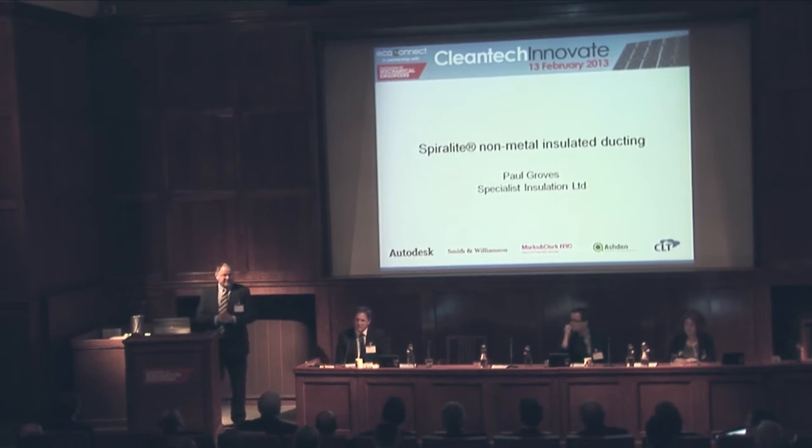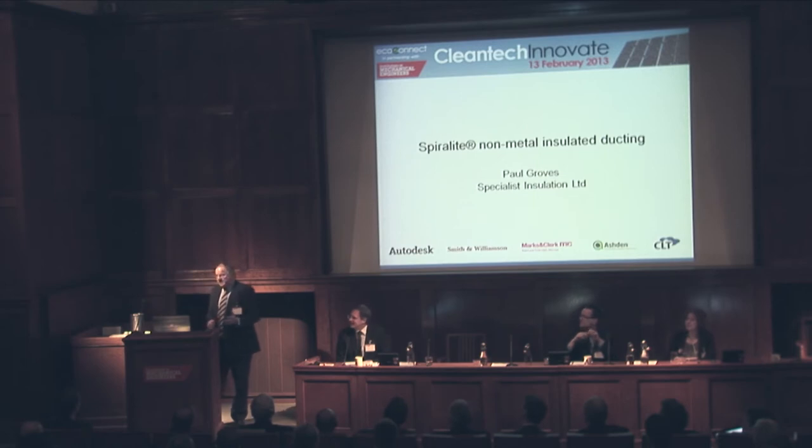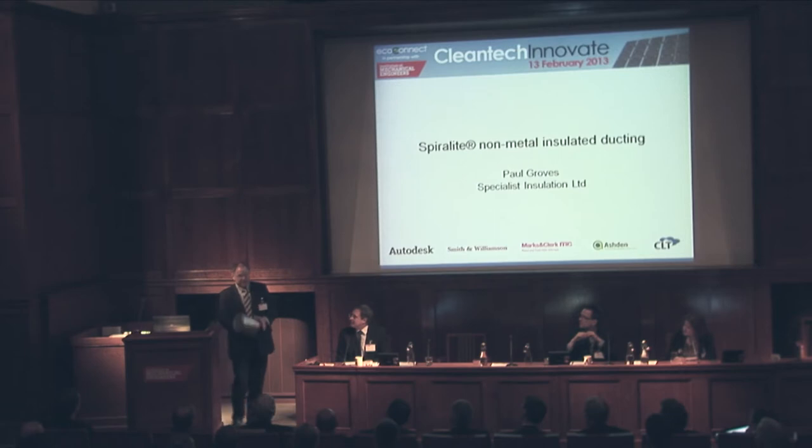Traditional air conditioning ducting — the kind that Bruce Willis climbs through in Die Hard movies — is typically rectangular metal. It's very heavy, quite dangerous, and has very sharp and ragged edges. If I did something I'm going to do now with a piece of metal galvanised ducting, I would probably be in trouble.